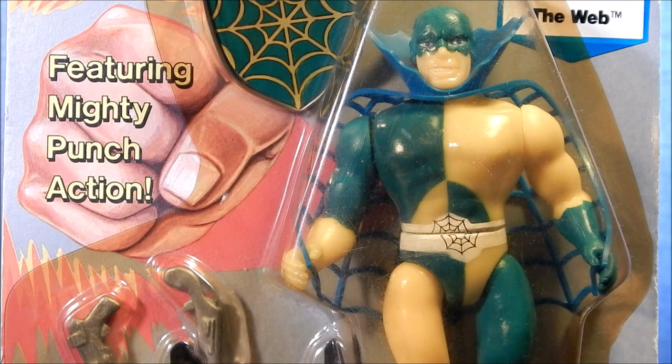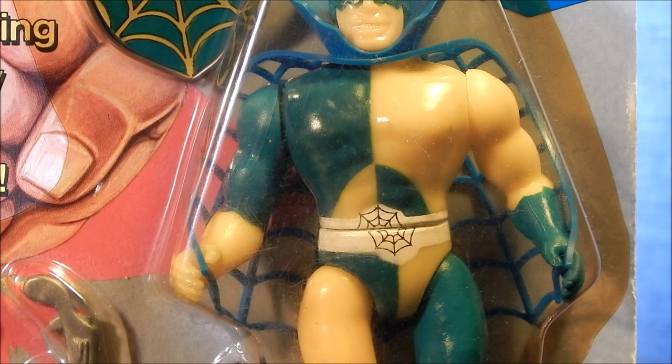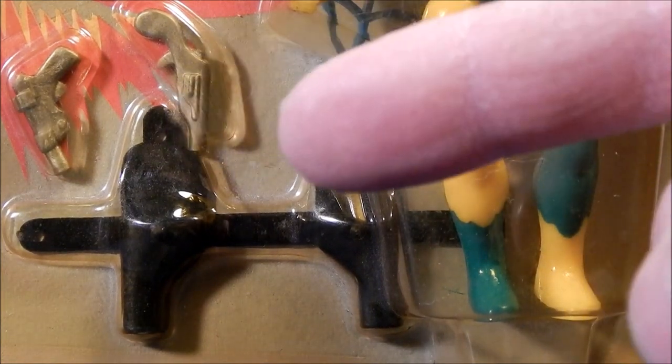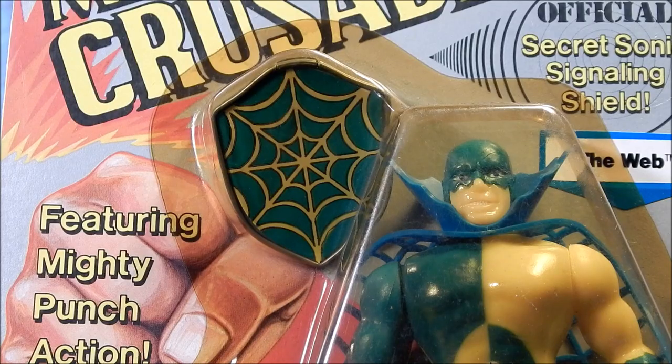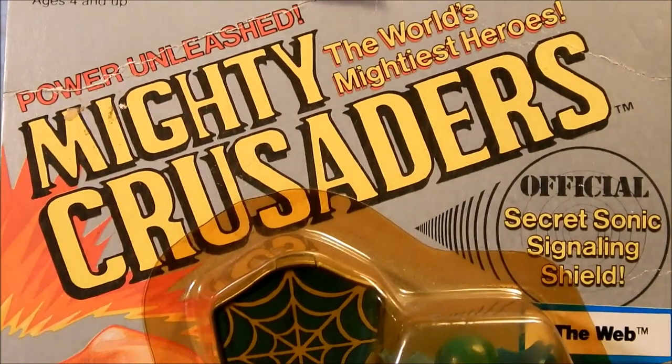The Web created a high-tech battle suit to help in his crime-fighting efforts and was also an expert in taekwondo. The figure has green and yellow accents on his costume and a web logo on his white belt. He wears a cape that looks like a spider web. He has similar accessories to the Shield — two pistols and a belt holster — and his signal shield has a web accent on it.